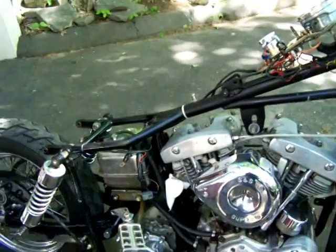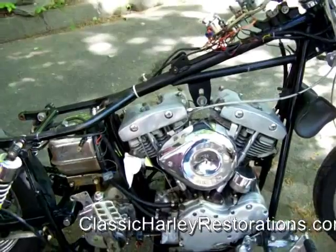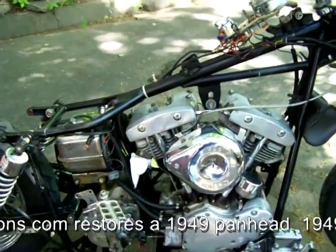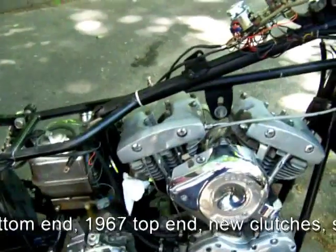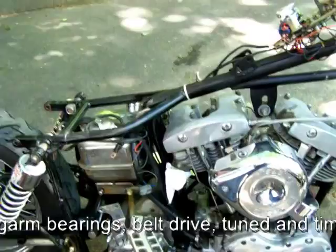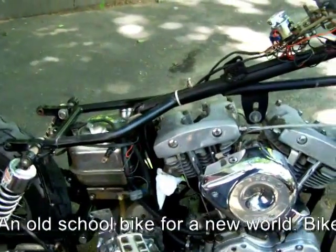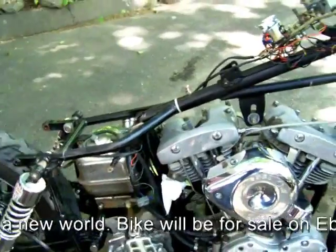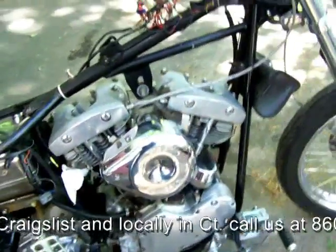We've taken it apart and had the clutches out. When we first got the bike, I went to start it and there was absolutely no kick to it at all. With an old Kickstarter, when you have no kick, it's a couple of possibilities: one, you could have no compression in the engine, or two, it's something with your clutches. So the first thing we did was put it on a compression tester.